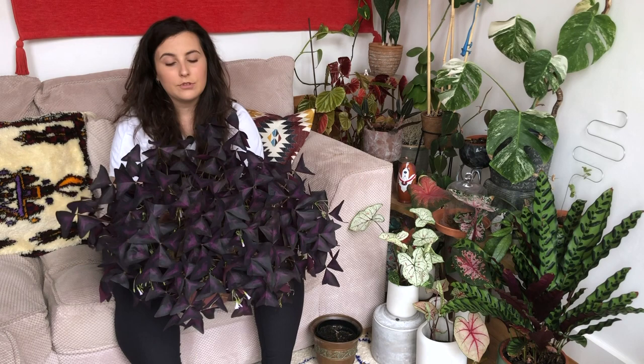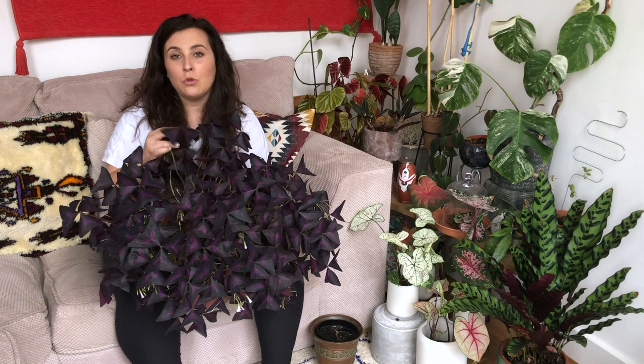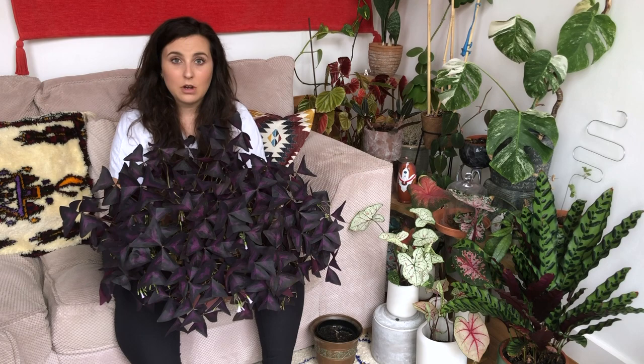Another way you can propagate is to cut a stem — I'd recommend no more than three inches of stem and just put it in water. This will grow roots in about three to four weeks, and as soon as you've got those roots established enough, plant them in well-draining soil and within six to twelve weeks you'll have a full plant. That plant will again go dormant in the winter, but don't worry — just leave it in its pot, let it die off and it'll come back healthy next year and a lot bigger.